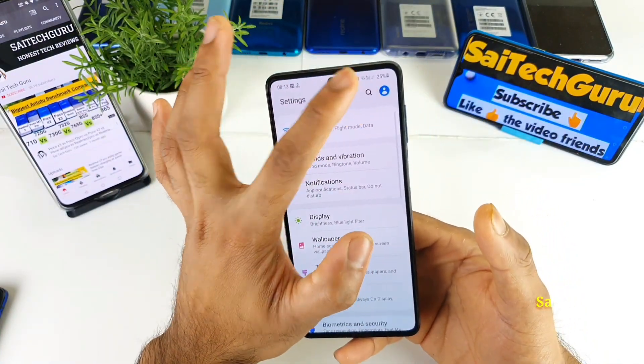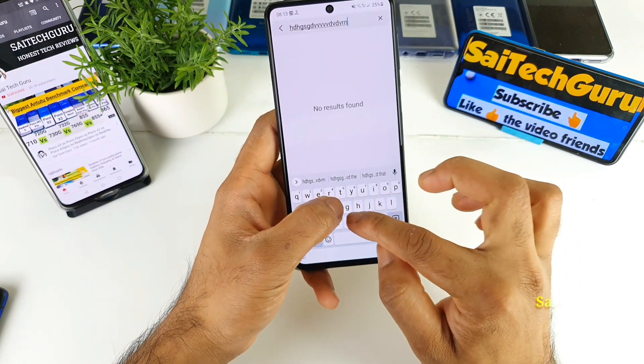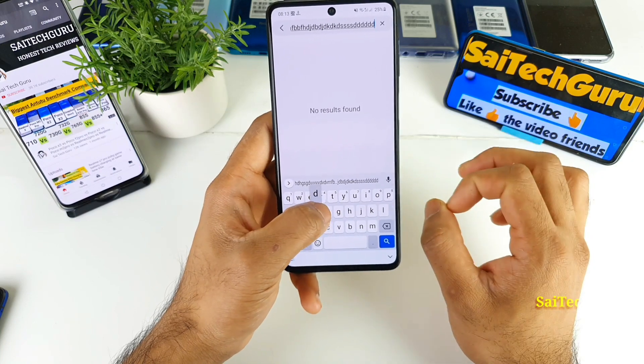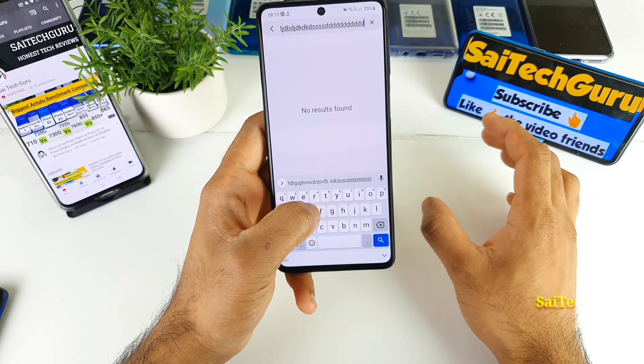Let me try to quickly open the keyboard right now. Whenever I'm typing on the keyboard I don't get any kind of vibrations.